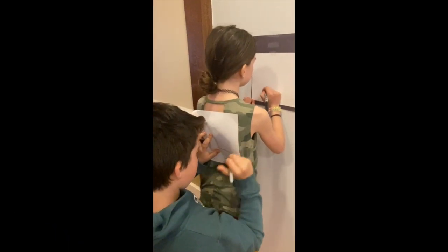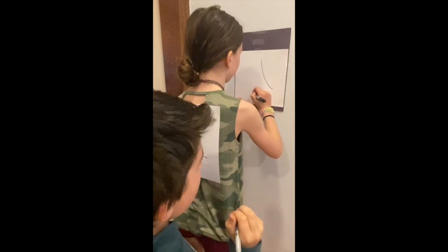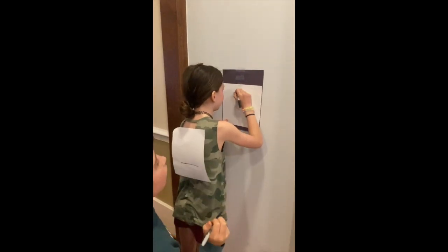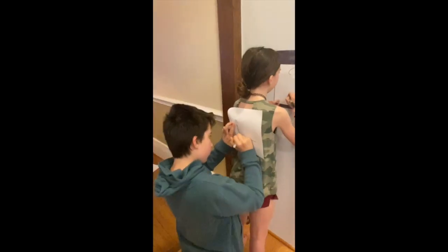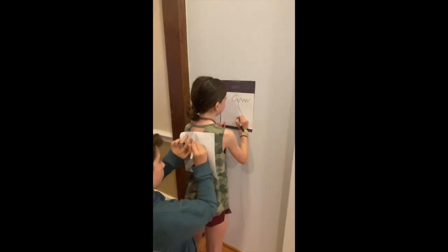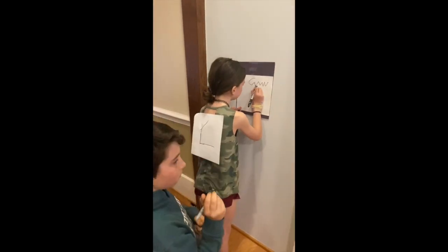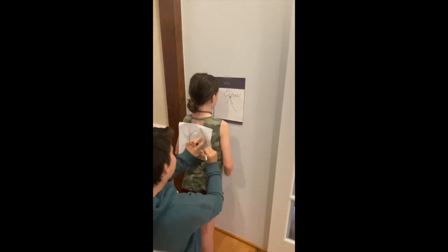Alright, so as you can see here what we've done is we've taped a piece of paper to the wall. Maybe put something underneath of it if you're gonna use a Sharpie because it will bleed through. And then you tape another piece of paper to the back of your partner. While you're drawing, apply a light pressure so your partner can feel it.